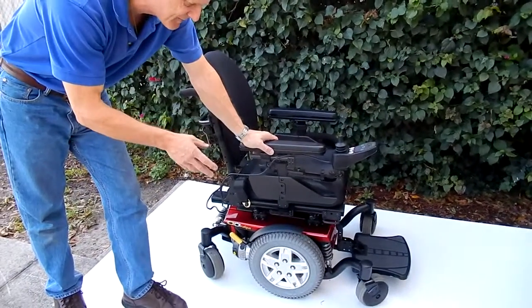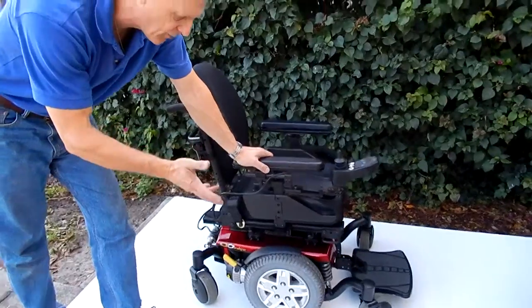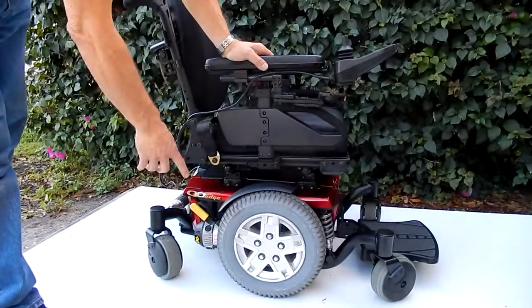This is a Q6 Edge Basic made by Pride Mobility. This is a very nice chair, practically brand new. As you can see by the tires, the tires are practically new. Six wheels on the ground.